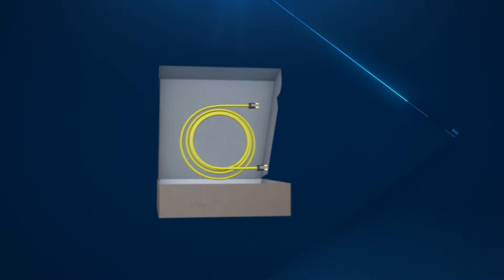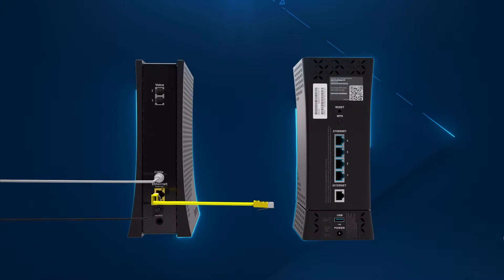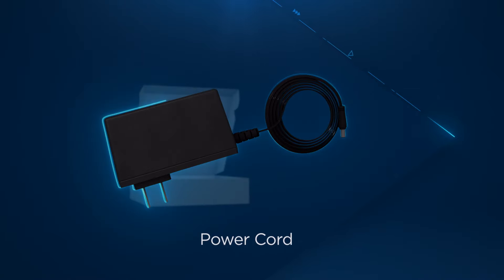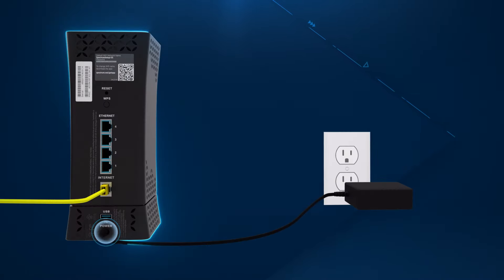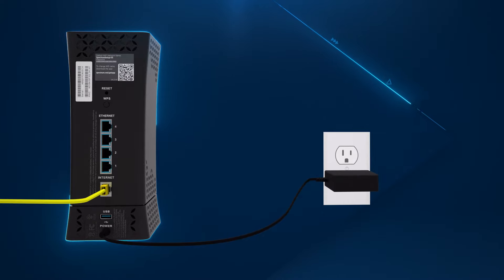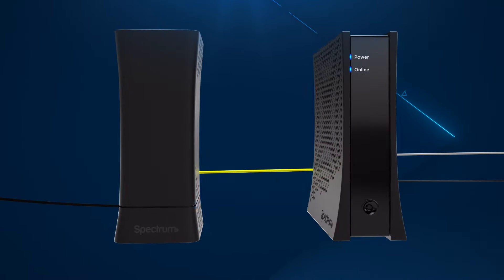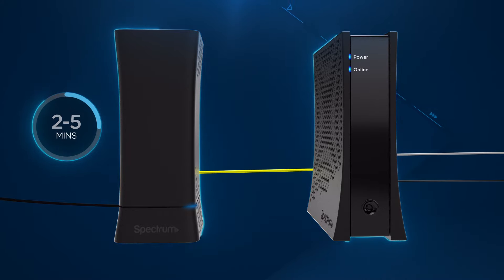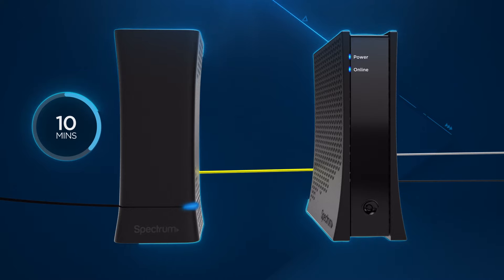Locate the Ethernet cable and connect one end to the modem and the other end to the internet port on the Wi-Fi router. Then find the router power cord and connect one end to the Wi-Fi router and plug the other end into an electrical outlet. Wait for the Wi-Fi status light on the router to turn from flashing to solid blue. This usually takes about 2 to 5 minutes, but may take up to 10 minutes if your router requires a firmware update.